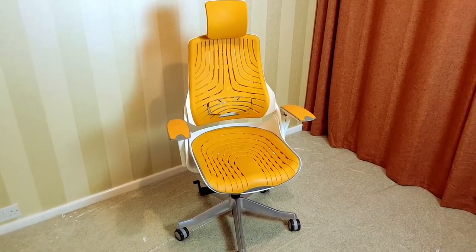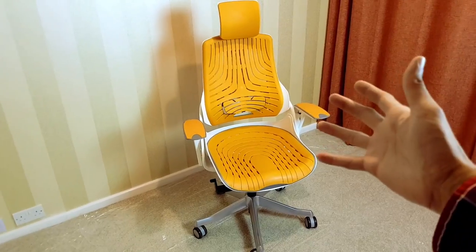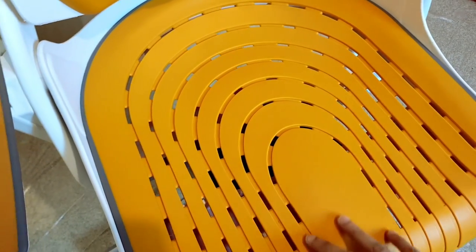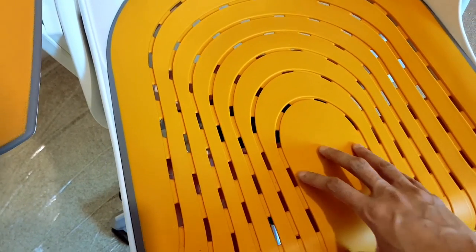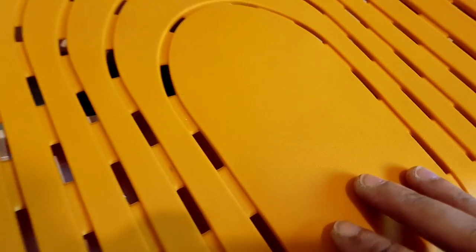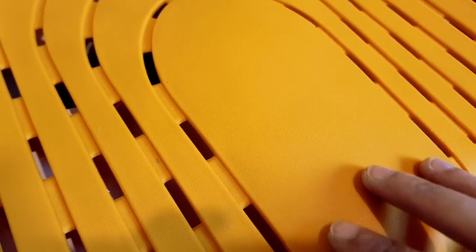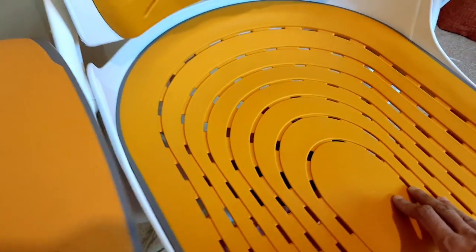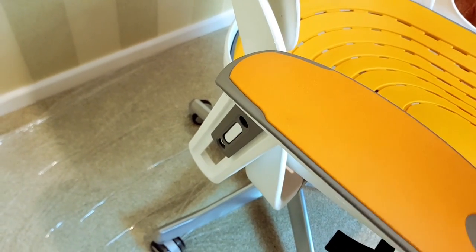Now this comes in a number of colors and fabrics, but I like bright colors so hence I've got orange. It's not to everybody's tastes obviously, but it certainly looks good. This does come in fabric, mesh and elastane. The Mk2 comes in elastane so it's not quite a rubbery material, but it's definitely breathable and should be easily wipe-downable as well if you wanted to clean it — so a little bit better than fabric.